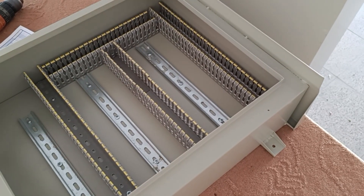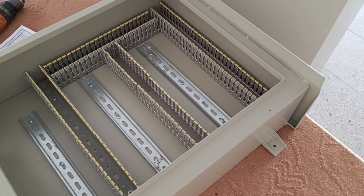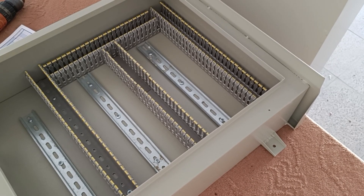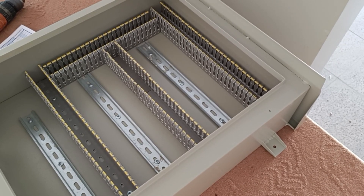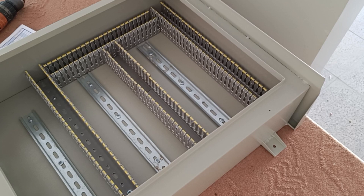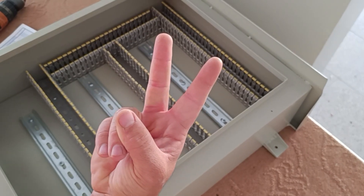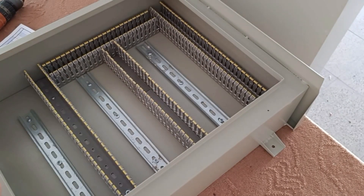Hello friends, welcome to this training channel. In this channel, all the necessary trainings in the field of electricity are available and videos are uploaded continuously. In this video we want to assemble and wire a three-phase electrical panel. This electrical panel includes two three-phase outputs and two single-phase outputs.